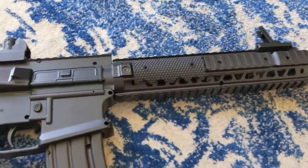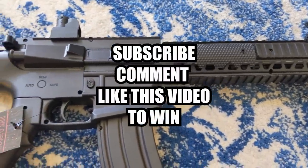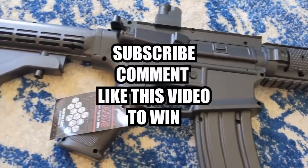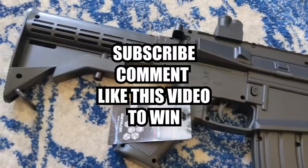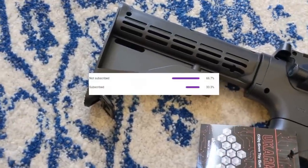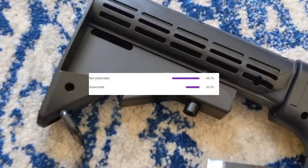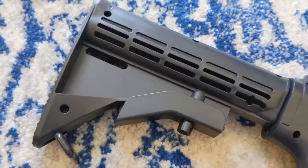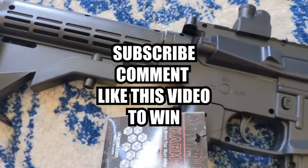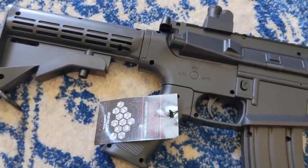I'll be giving this gun away to one lucky subscriber. To enter, subscribe to my channel, like, and comment on this video. Let me know what airsoft gun you want me to review next. I noticed that 66% of my viewers are not subscribed to this channel, so make sure you hit that subscribe button — that's the easiest way to know when my next video comes out and when I do giveaways. Now, on to the review.